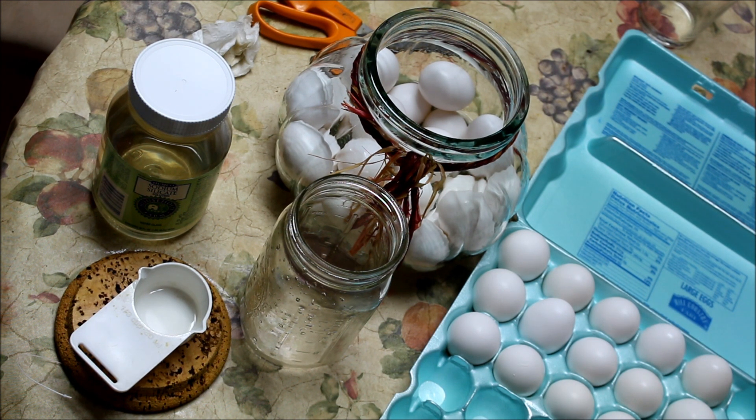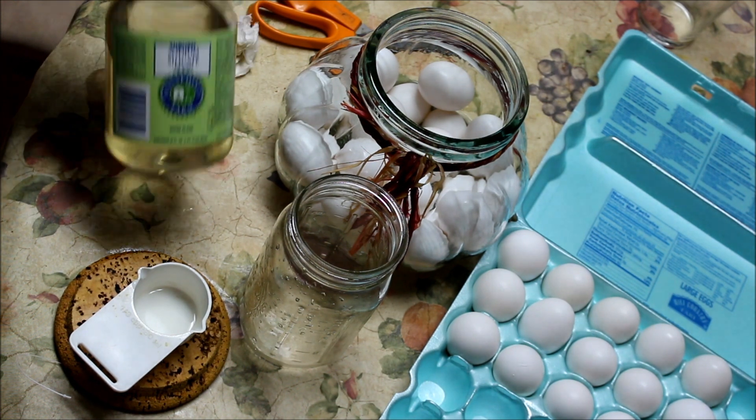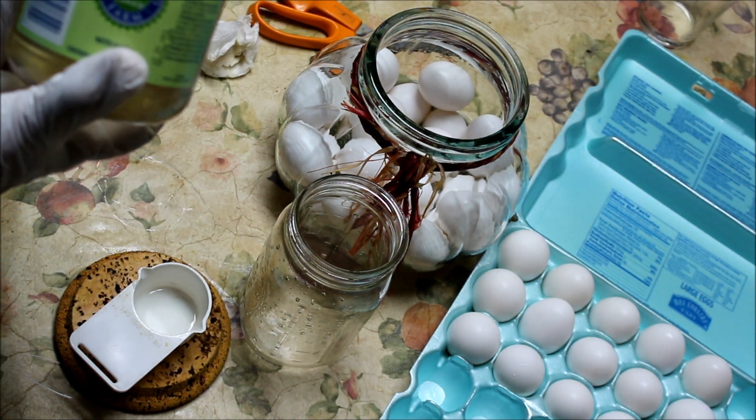Hello fellow YouTubers. Bear Prepper here. Today we're going to do sodium silicate and eggs. I purchased this online — it's from Humco.